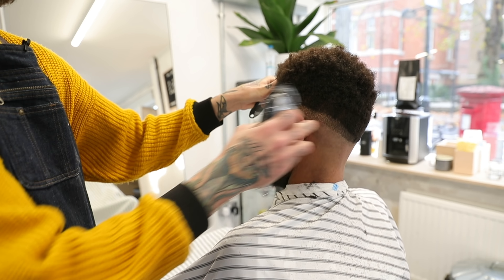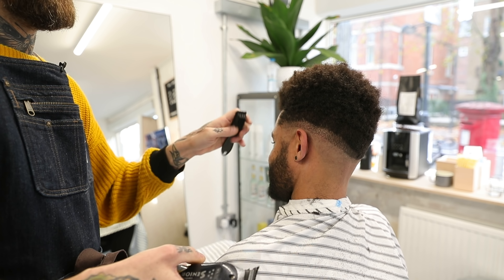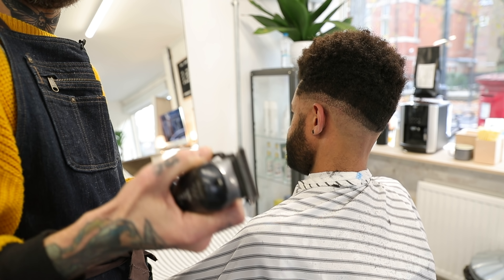That's my 0.5 line and my 0-0 line done. Now I'm going to one guard, open.